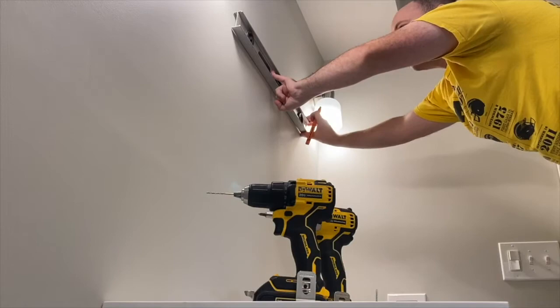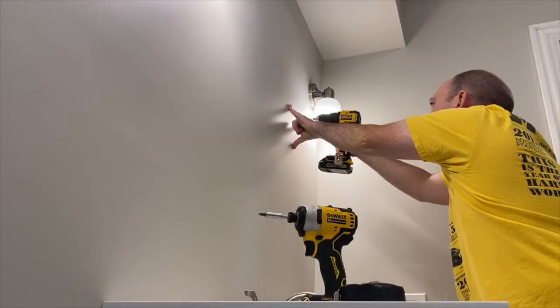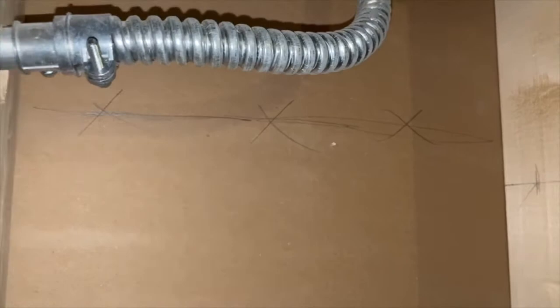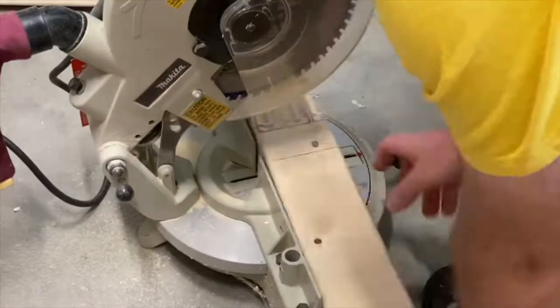Next I set up my laser line exactly center on the vanity and measured out equal distance on both sides, and drilled two pilot holes where the mounting screws will go. Where the holes came through, they came through in bare drywall, so I'm going to add in some 2x4 blocking right there in between the studs to make sure I have plenty of support — let's see if these pieces fit.